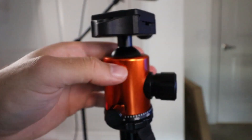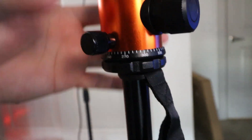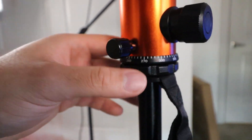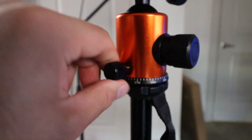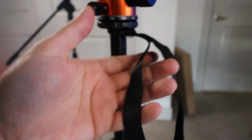With this knob I can loosen it and maneuver the whole head. This part right here can also detach from the top if you want. And it has this little hook right here so you can carry it however you want to move it around, which is really awesome.